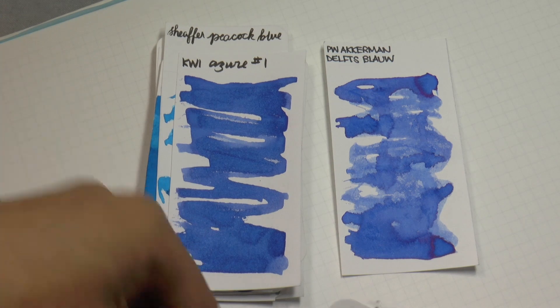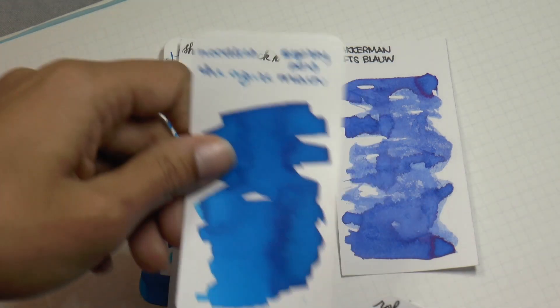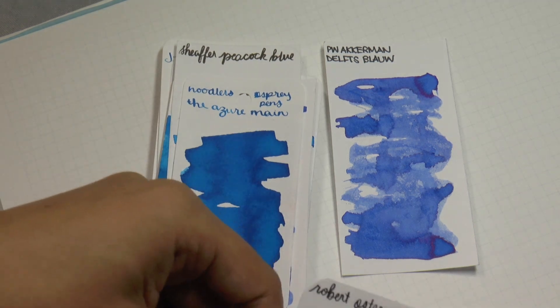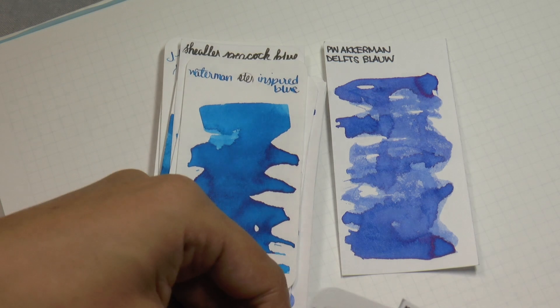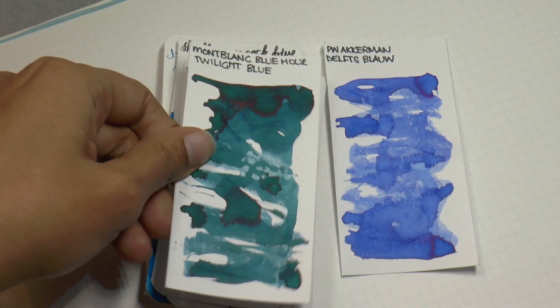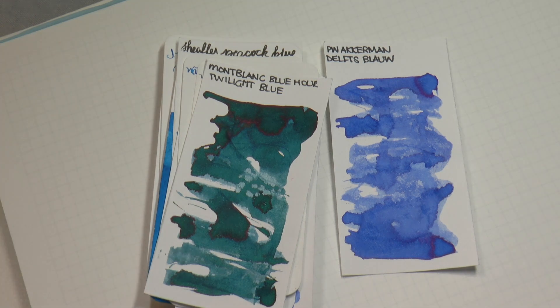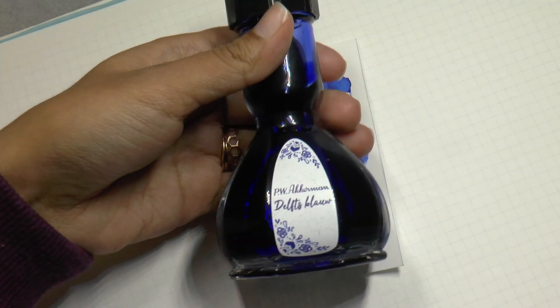Quasi Azur number one, Noodler's The Azur Maine, Robert Oster Aqua, Waterman Inspired Blue, Waterman Mysterious Blue, and Mont Blanc Twilight Blue. So there you go. It is a washable blue, so you'll probably find other washable blues look very similar, if not the same. But this bottle is to die for.